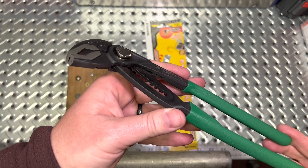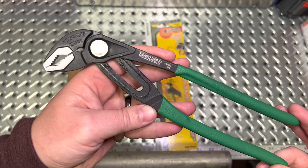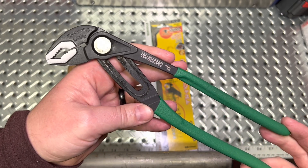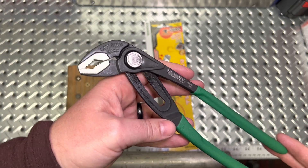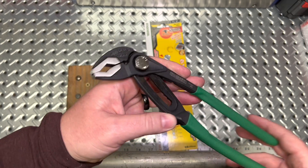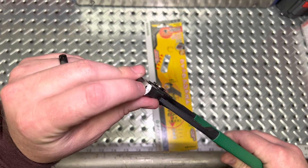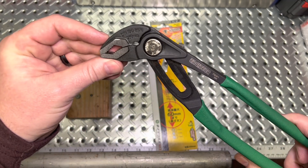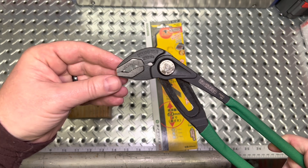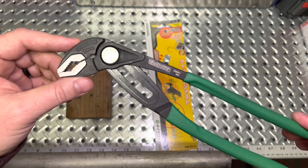Now you could get these Engineer pliers online — I actually picked mine up on Amazon and had them shipped over. It isn't a quick ship, but it is essentially the Japanese domestic version of Vampliers. They do make other versions very similar to Vampliers — the traditional pliers — and all of them are done in this green color. Vampliers are red and tend to have a little more padding on the handles. Can we get the Engineer PZ-81 as a Vampliers? Currently, no — that is not currently available.